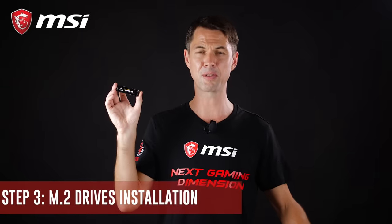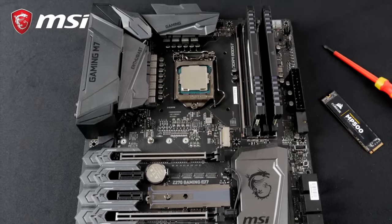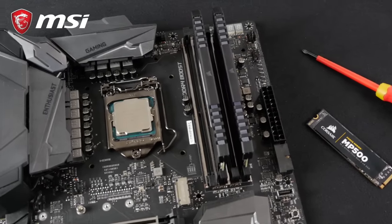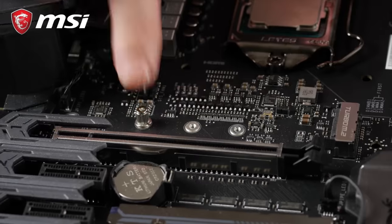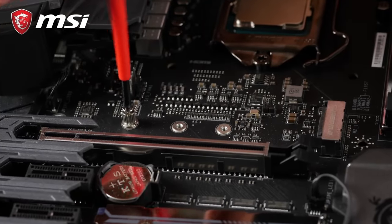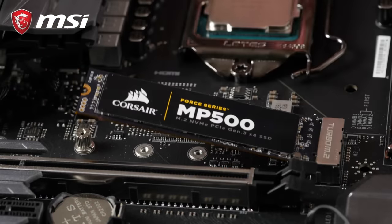M.2 SSD drives are the new standard for ultra-fast storage. Your motherboard comes with one or more dedicated M.2 slots for you to install a drive. We recommend you install your M.2 drive early in the build — you could do it later, but the other components might get in the way. M.2 drives can have different sizes, so you might need to adjust the position of the little standoff that's pre-mounted on the board. Then take your drive and gently insert it into the connector at a 45-degree angle. Push it down towards the standoff and secure it with the little screw.